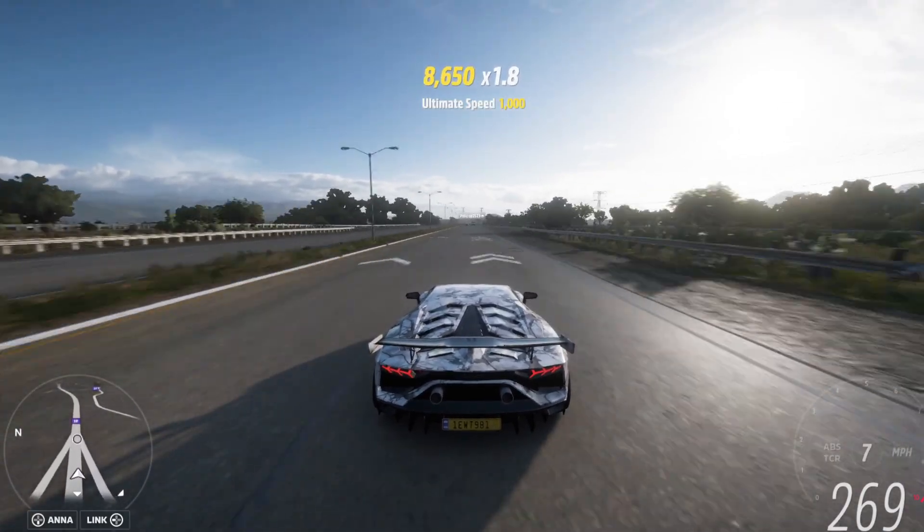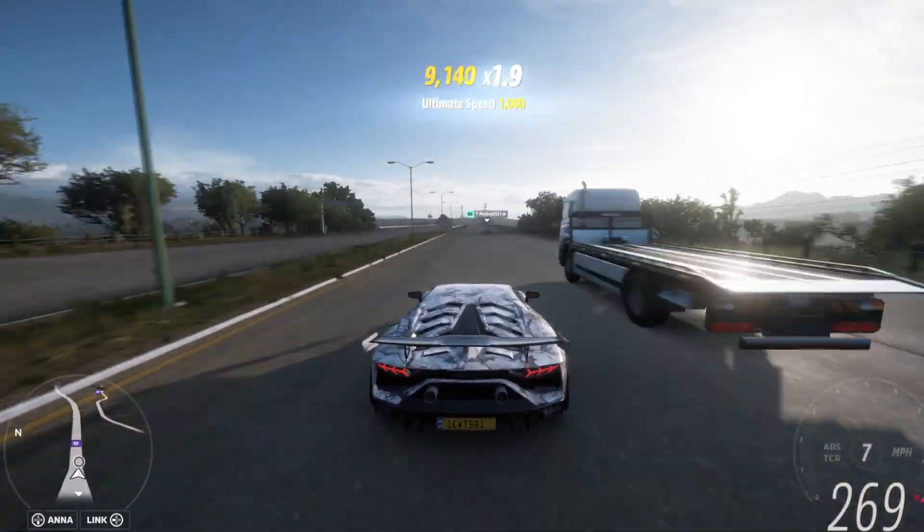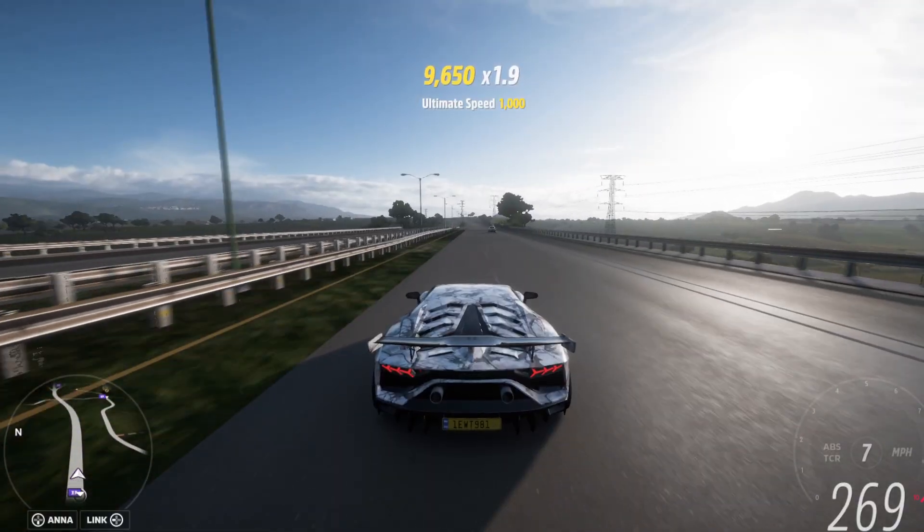Hey guys, it's Smokey Crypto. Today I'll show you guys how to play Forza Horizon 5 with a PS5 controller or PS4 controller.